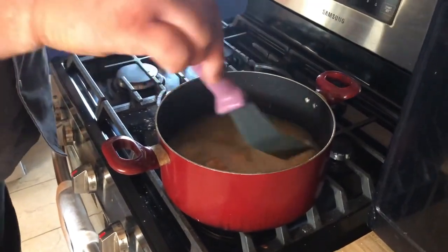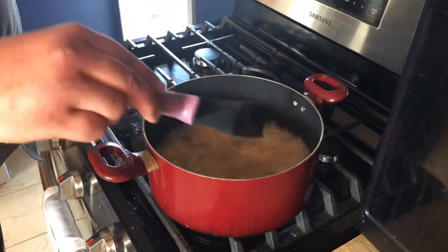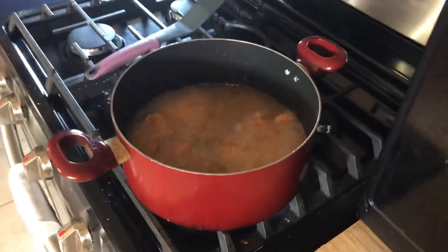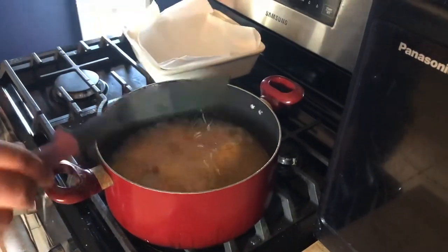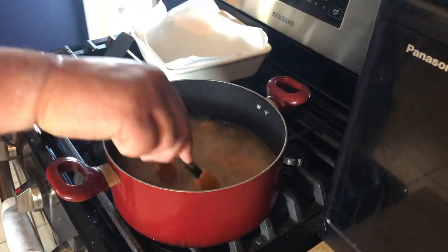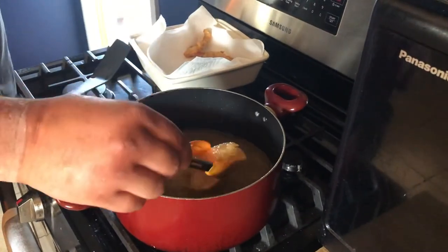Let them cook — you can flip them periodically. These are looking great already. All right, these are looking fantastic. And those are floating, so they are done. It is as simple as that — you get a restaurant or bar quality Wisconsin-style fish fry in the comfort of your own home.